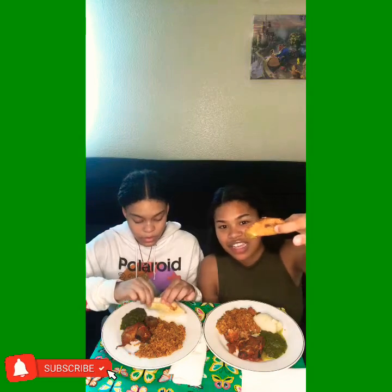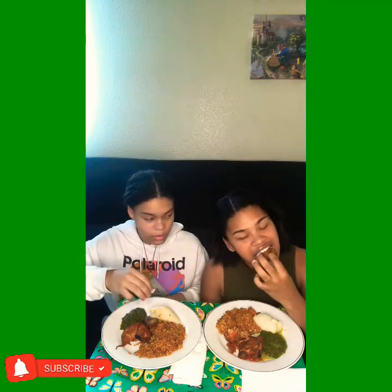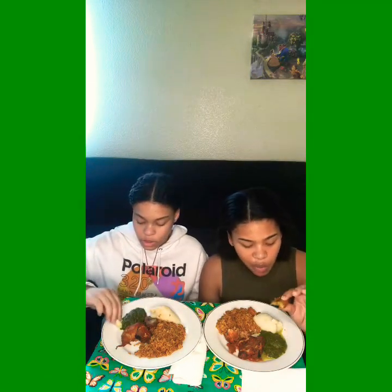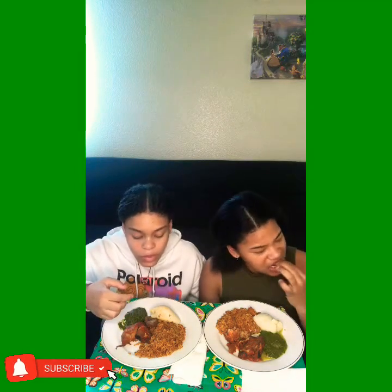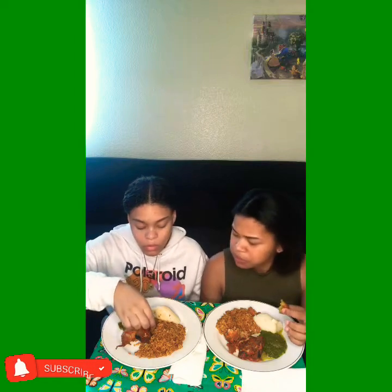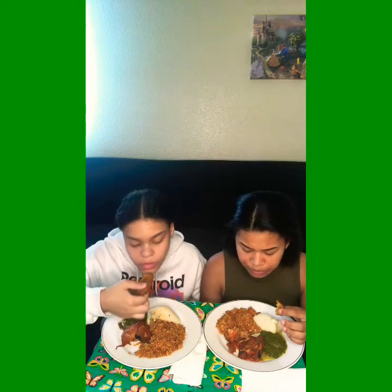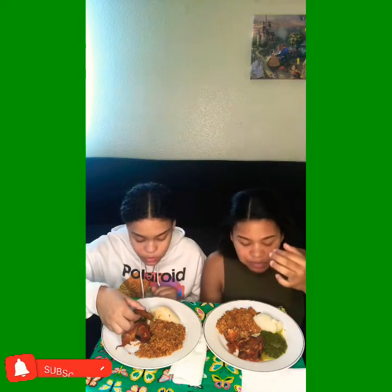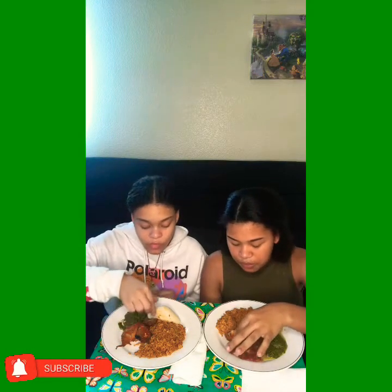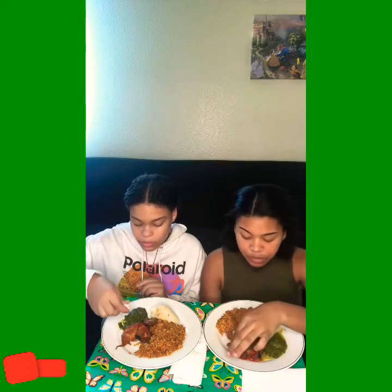I'm going to start with the plantain first. I'm going to start off with the spinach. Mmm, this is good. I like how it's sweet. That's really good. I always thought that plantains weren't sweet. That's really good.